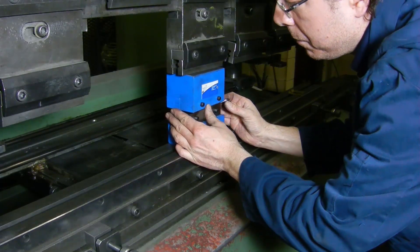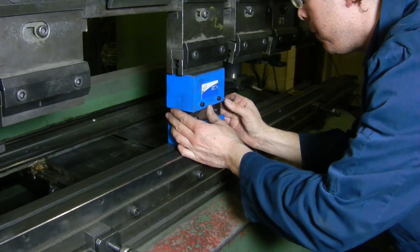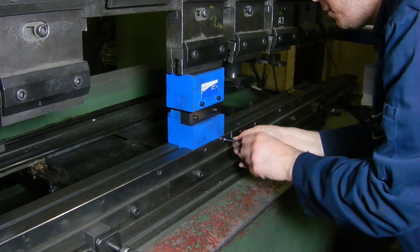Each block's height is just under 3 inches, with a combined shut height of roughly 6 inches.